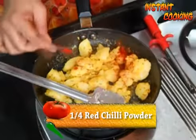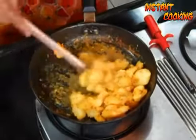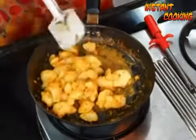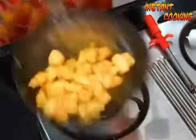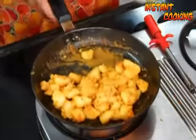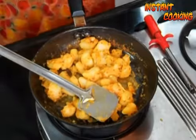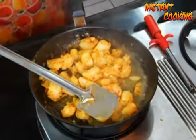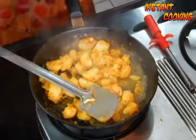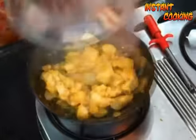Add 1/4 teaspoon of red chili powder, or you can use it as per your taste depending on how spicy you want it. Toss it again. Now lower the flame and add 3 to 4 teaspoons of water and mix it.